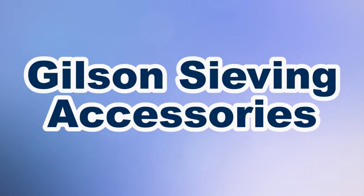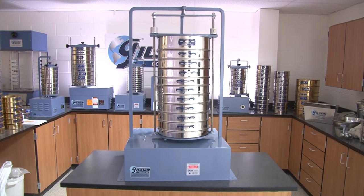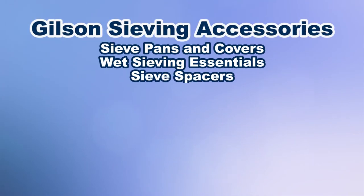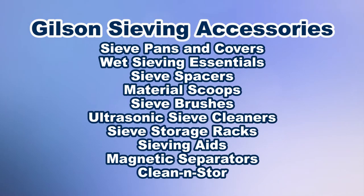When you need to simplify sample handling, increase efficiency, or streamline testing procedures, then Gilson is the right choice. Gilson has every sieve accessory you need to make your gradation analysis run smoothly and effectively.